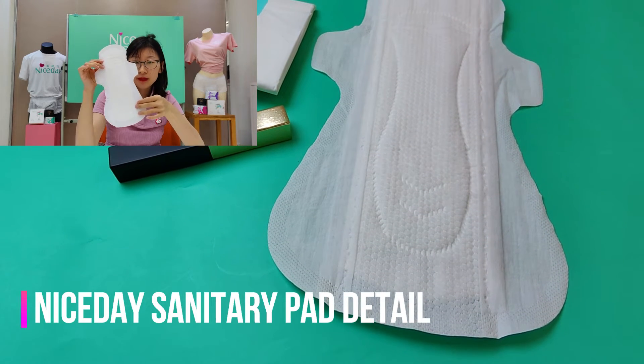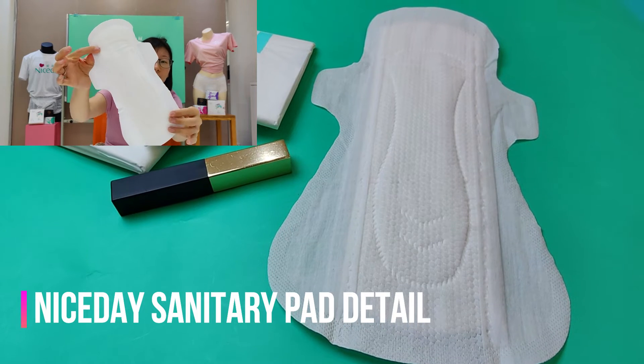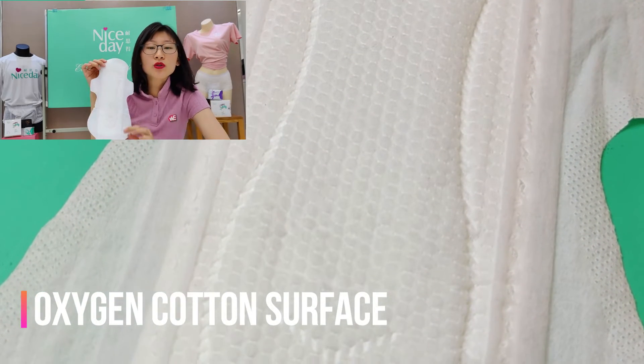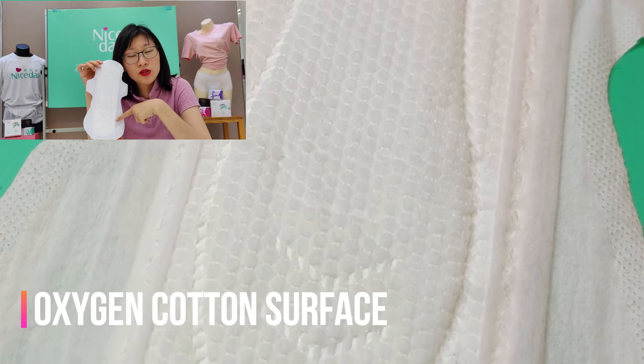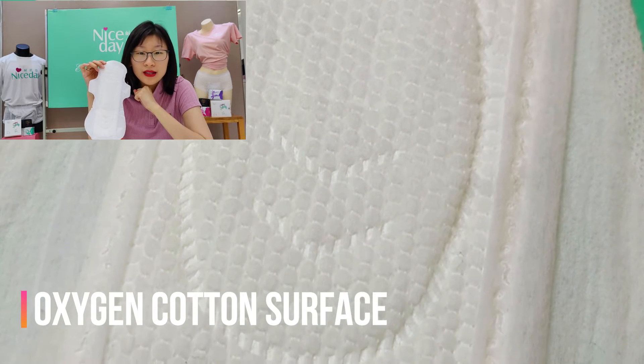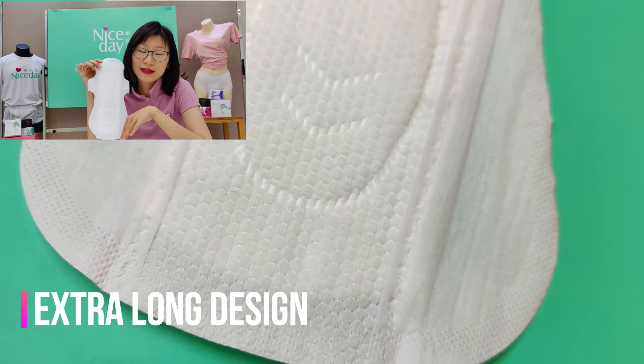So this sanitary napkin, you can see the selling point is the top sheet. We call it oxygen cotton. So far, this material is really used as baby diapers and baby panties. But this time, we are using this top sheet in our sanitary napkins.